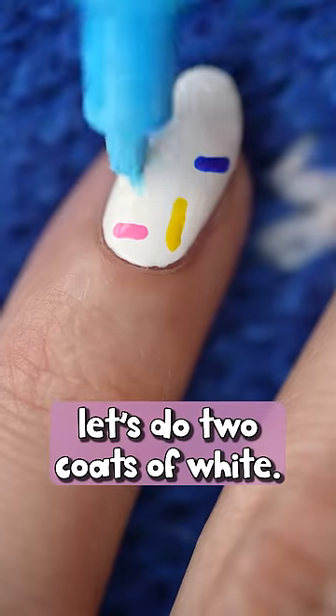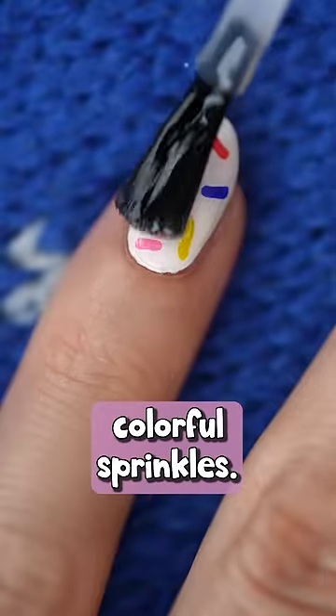For the first design, let's do two coats of white and then with my Posca pens, I'm drawing colorful sprinkles.